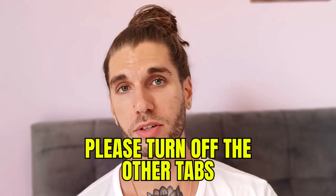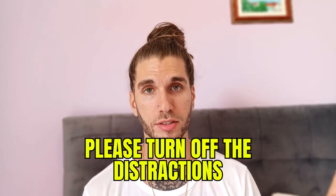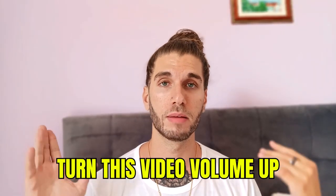By the way, just for this video — I know our attention spans are going lower and lower every single week — please turn off the other tabs, turn off distractions, turn the volume up, maybe make it full screen, and just get cosy and let's dive into this. I promise it will help you.